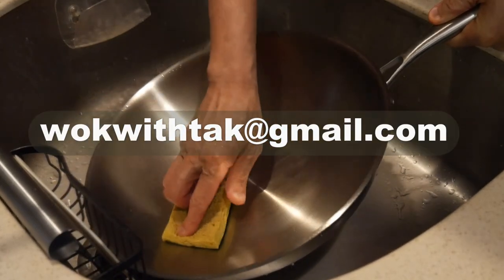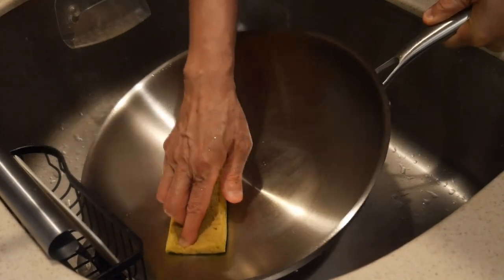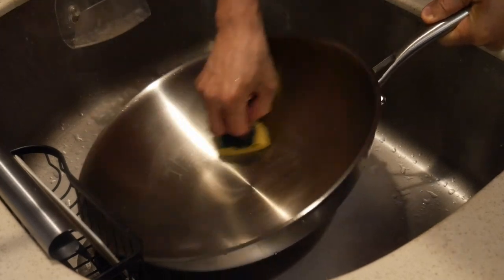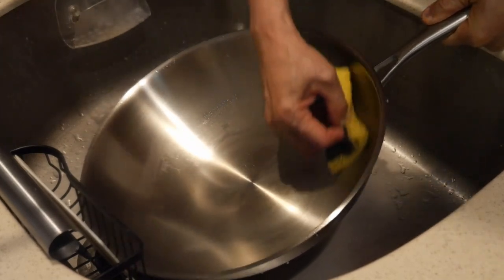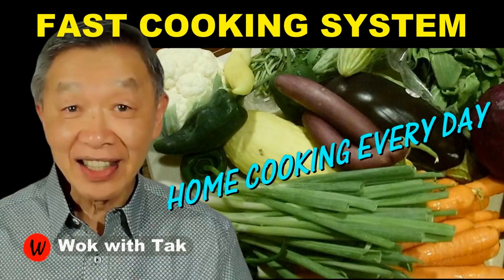Please email me at wokwithtag@gmail.com if you have any questions regarding this video or any other videos I have posted. Through email, I will be able to provide a more thorough answer and I will reply promptly. I post a video each day to help you make home cooking part of your daily routine using my FAST cooking system — where FAST stands for Flavor chasing, Advanced prepping, Stir frying, and Template-based cooking. If you'd like to learn more, please subscribe to my YouTube channel. Keep on cooking — I will see you tomorrow.